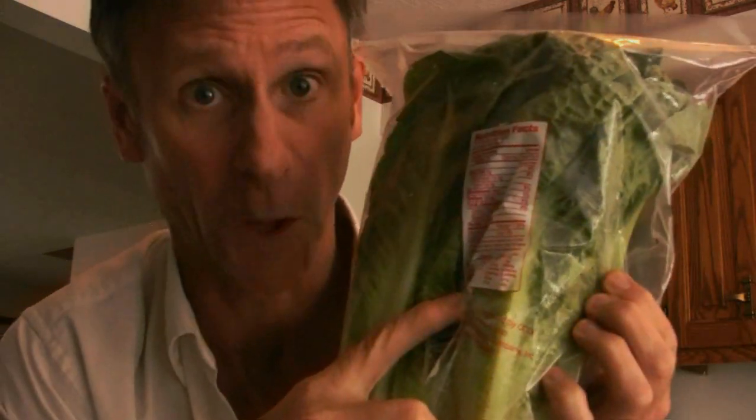This pepper grinder is a masterpiece of design. Who made pepper into balls so that when you twist this amazing contraption, pepper comes out ground upon your food — such as organic romaine lettuce that is pre-washed with the nutritional facts printed on it. Are you kidding me?